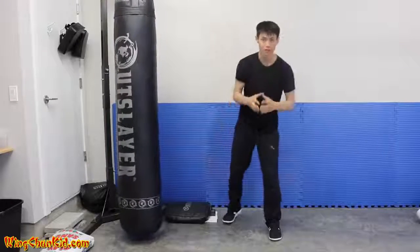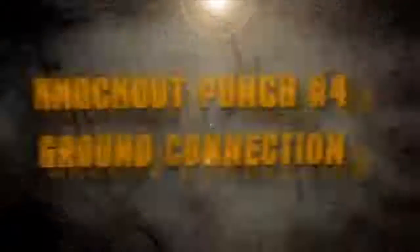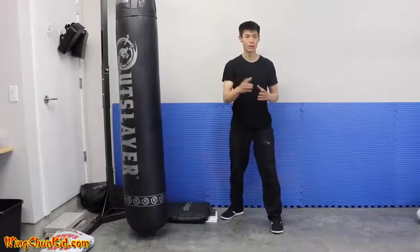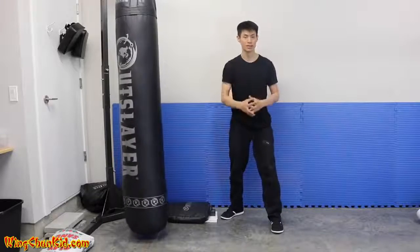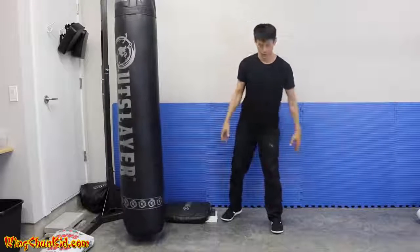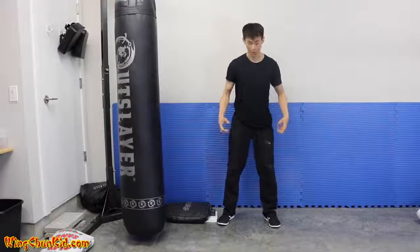That's tip number five — how to have a good stance. Tip number four is to improve your connection to the ground. The ground is where we draw up our energy through our legs.